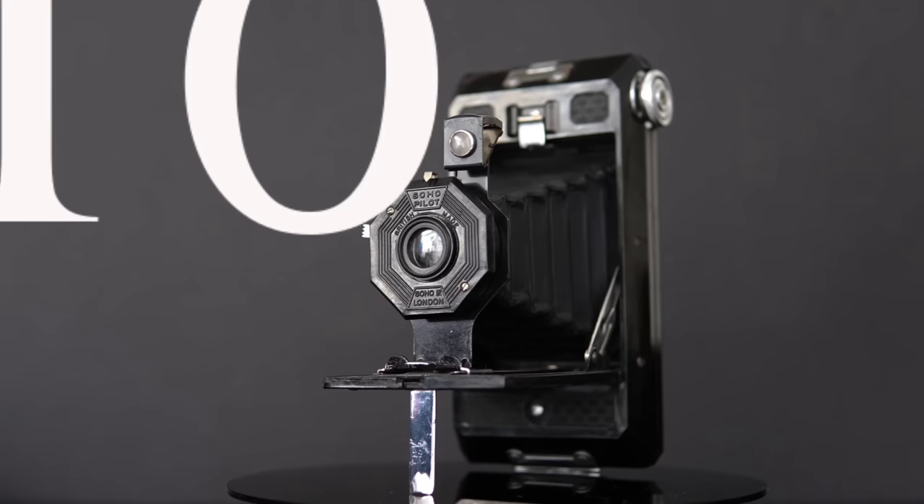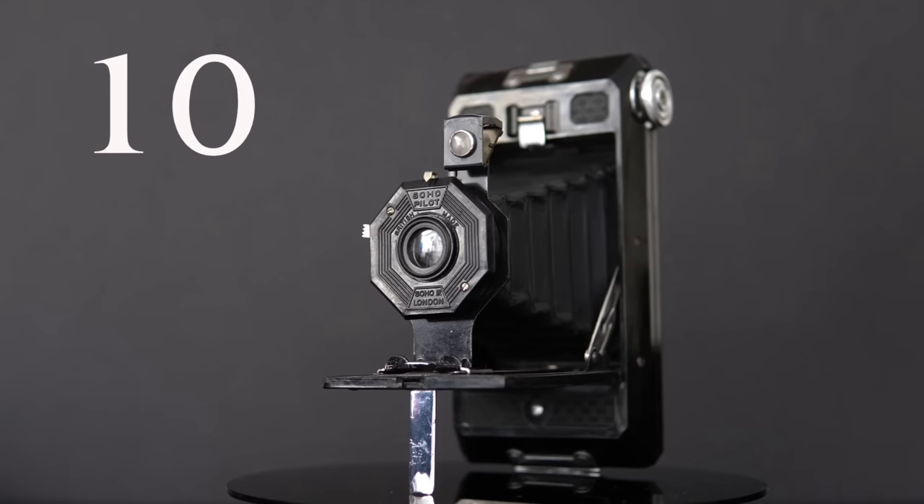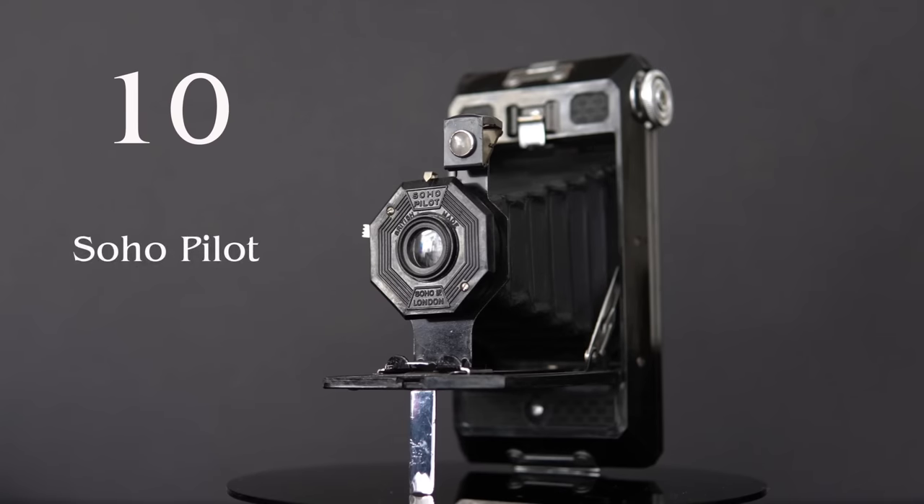At number 10, the Soho Pilot, a folding camera with a Bakelite body, first produced in England in 1933. It's a medium format camera with a simple set of controls, a fixed aperture at f16. It only has one instant exposure speed, but you could select between instant or timed exposures. It's one of the earlier cameras with an Art Deco style body made of Bakelite, but it's not the earliest.